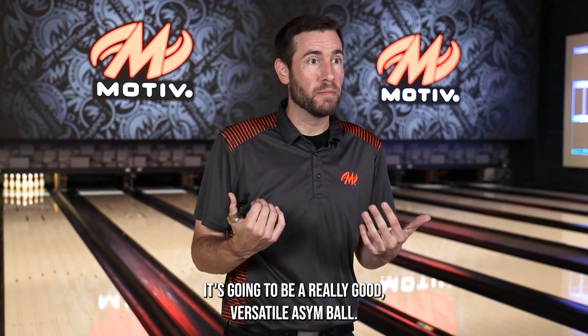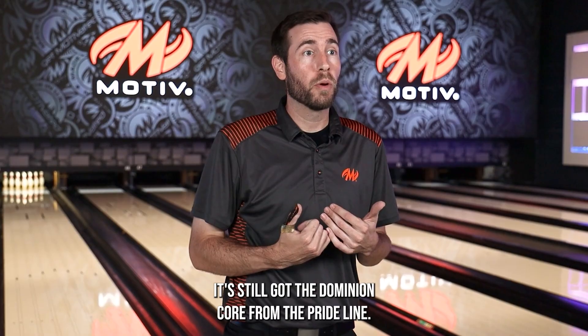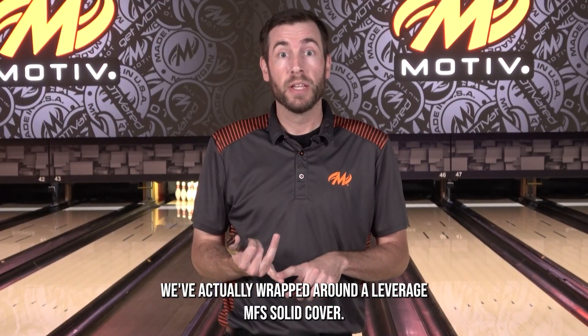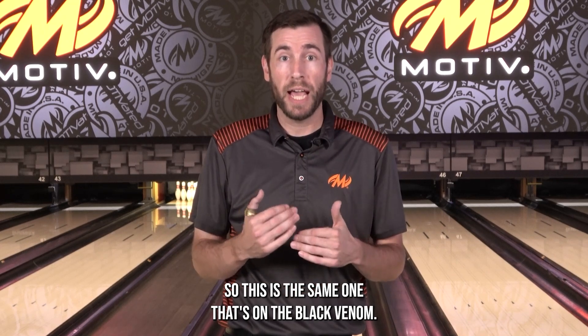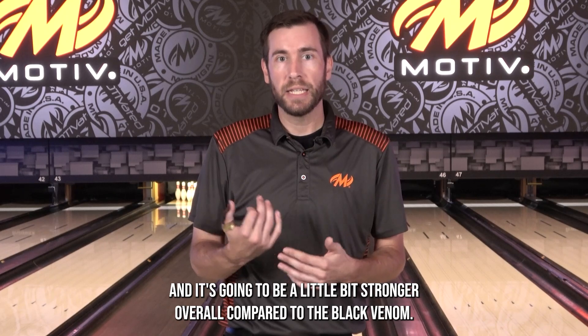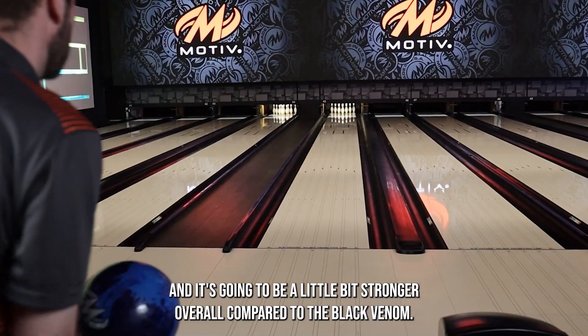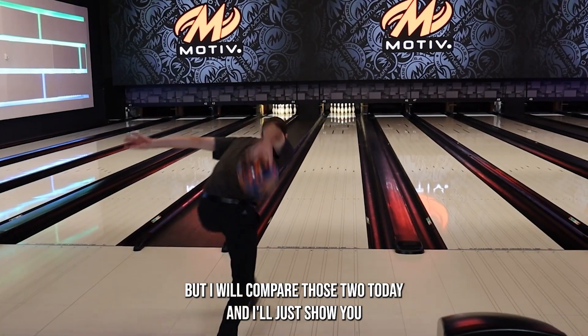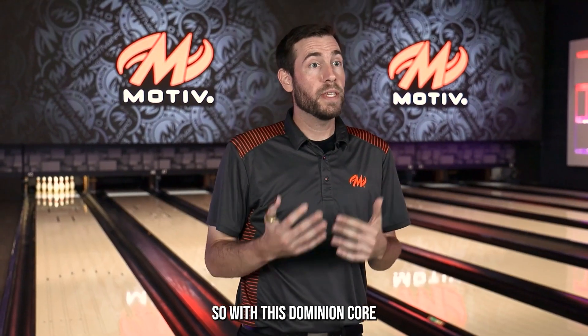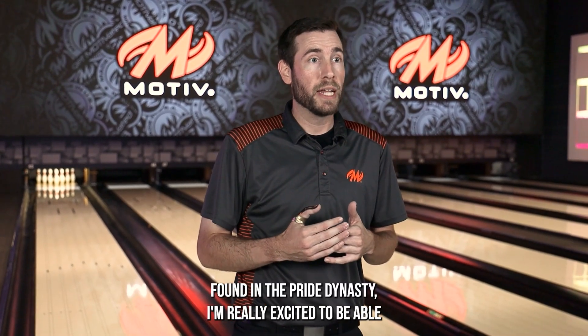It's going to be a really good, versatile asymmetric ball. It's still got the Dominion Core from the Pride line, and we've wrapped it around a Leverage MFS solid cover — the same one that's on the Black Venom. We keep it at 2000 grit, so it's a little duller, and it's going to be a little bit stronger overall compared to the Black Venom. I will compare those two today and show you how versatile this is for a little bit more oil compared to the Black Venom.